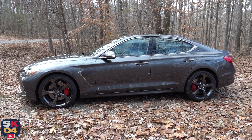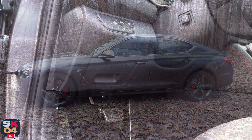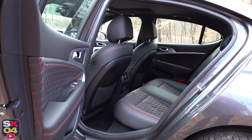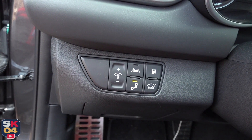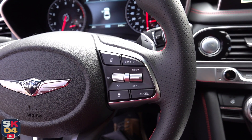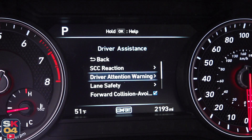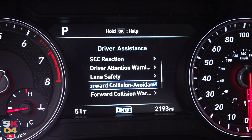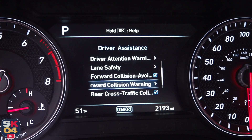The G70 is packed with active and passive safety systems — seven airbags throughout the interior including a driver's knee airbag, plus a ton of driver assistance technologies: forward collision avoidance with pedestrian detection, blind spot collision warning, lane keep assist, driver attention warning, and smart cruise control.